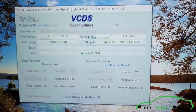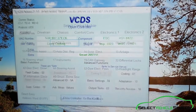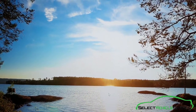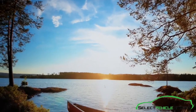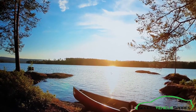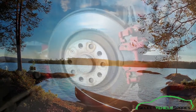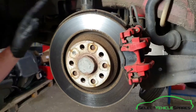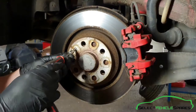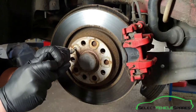With the car up in the air and the wheels off, first of all we want to undo the retaining bolt on the brake disc — it's a T30.